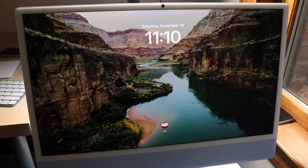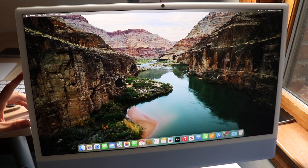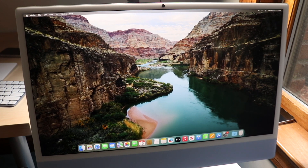When you turn on your Mac for the first time, this is what it's going to look like — a full-on Mac experience right away, which is genuinely awesome. This is your home screen and it looks beautiful. The display really stands out with this setup.